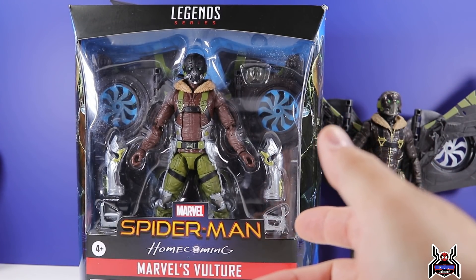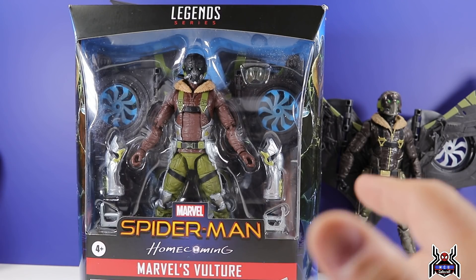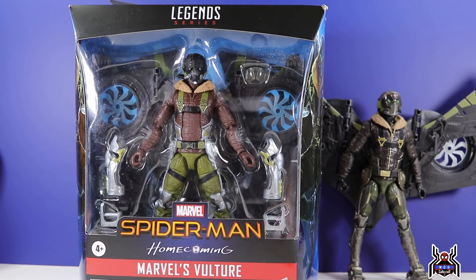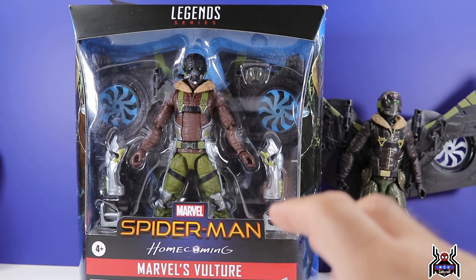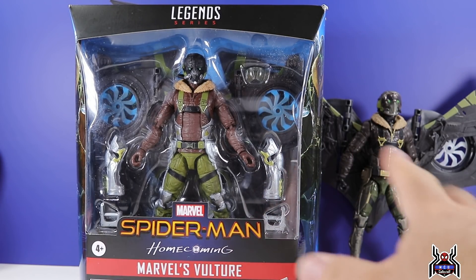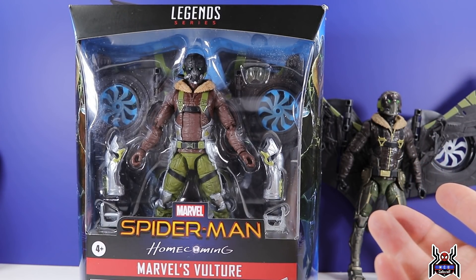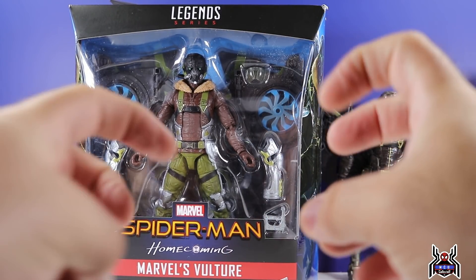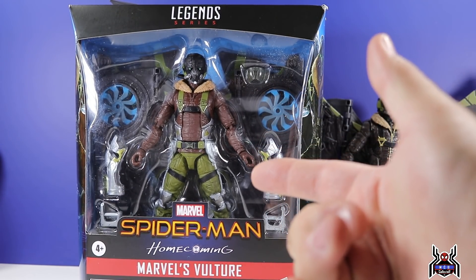Most deluxe figures are around 30 bucks, especially in this type of packaging, but this is a $40 figure — or $41.49 with whatever weird pricing they have now. A few people have asked why it isn't $30. I think the reason is that $30 would be a basic deluxe figure; the wings were the build-a-figure piece, and the Vulture figure himself was a separate $20 single release.